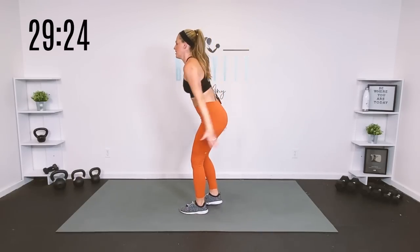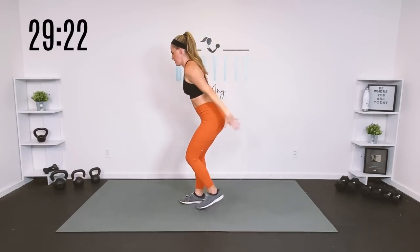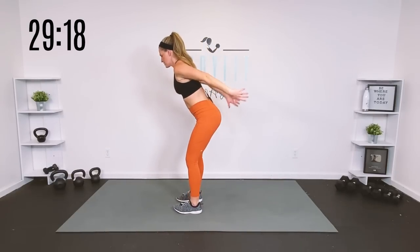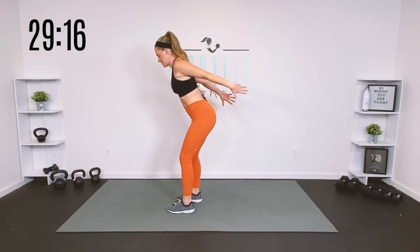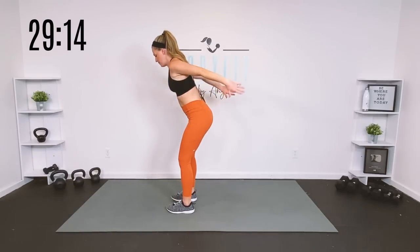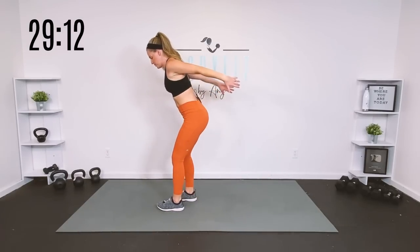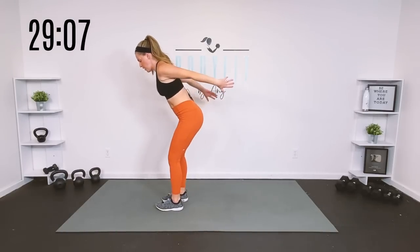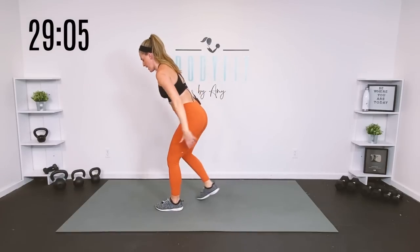Let's do a little tap back and reach — drive those arms up, tap it back to open up those hips. So we're just going here to here. You can step out nice and wide, and if it feels good you can drop into a little bit of a lunge. Grab onto a wall or a chair or couch if you need a little balance.